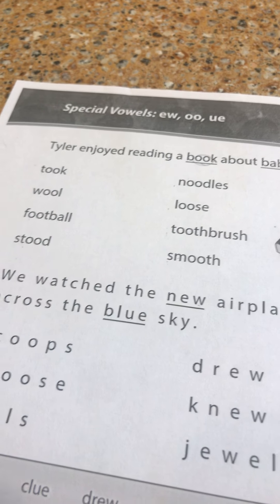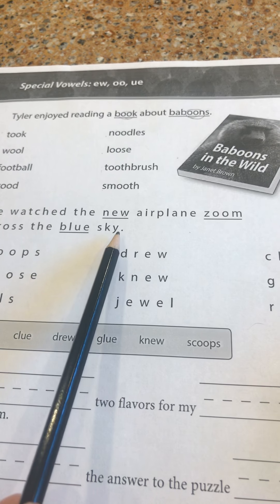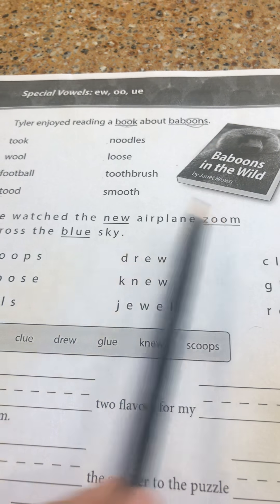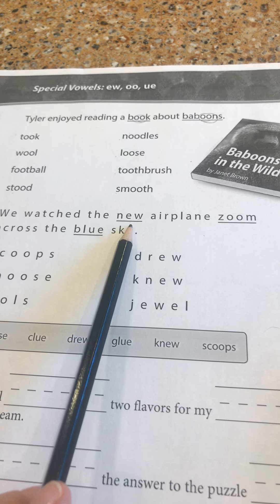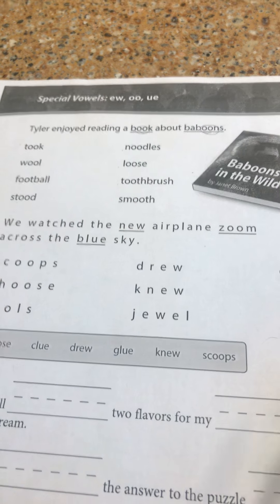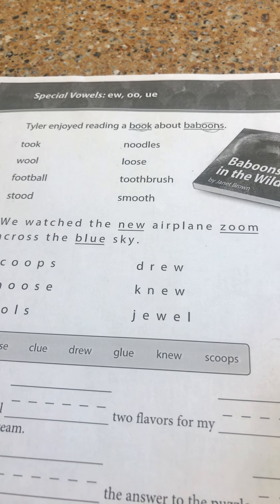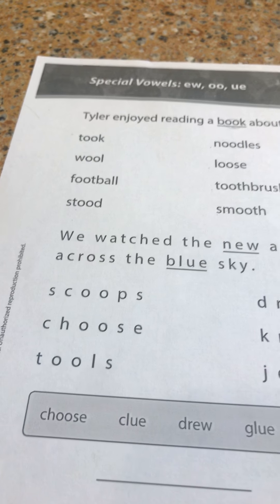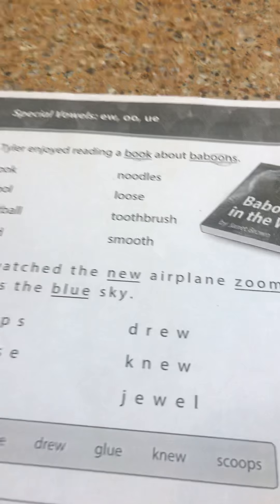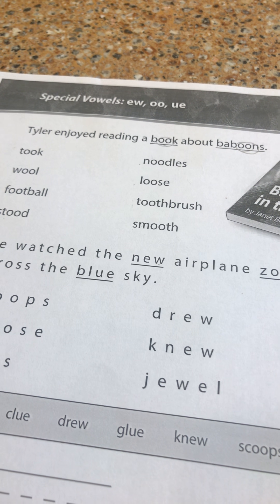When you see the word in a sentence, usually the context of the sentence will help you to know if you need to make the sound as in 'book' or as in 'tooth.' Now in the next section we have a sentence: 'We watched the new airplane zoom across the blue sky.' In this sentence we use all three of the digraphs and all three of the digraphs say the long OO sound.